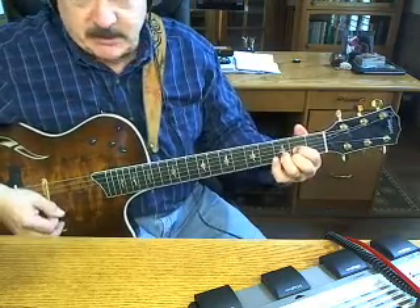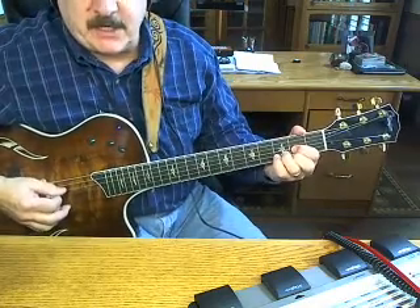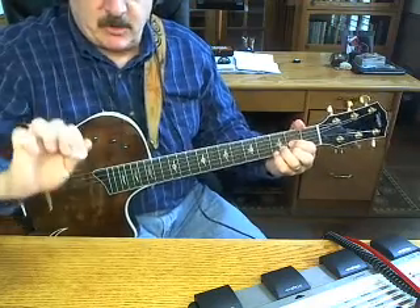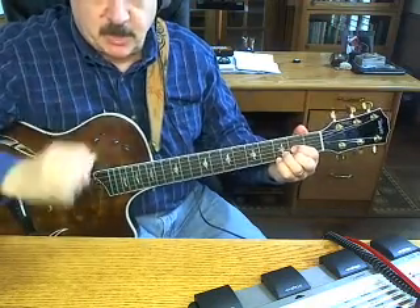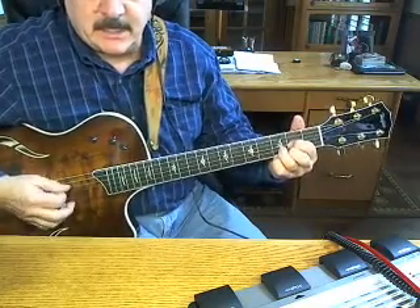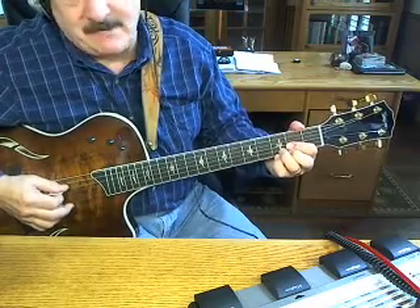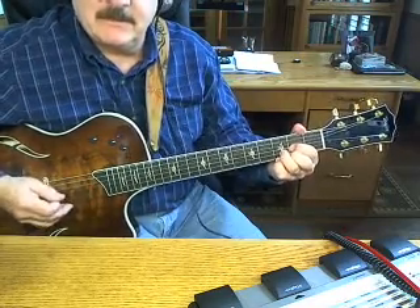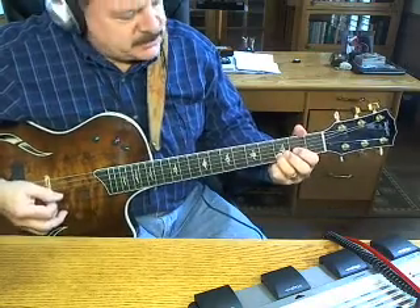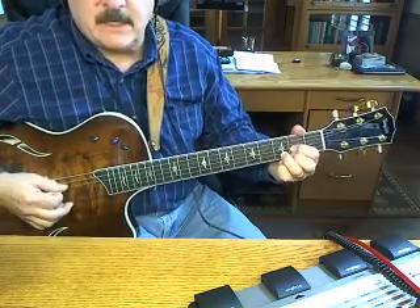So Sweet Home Alabama — you want to start off with a D, and you're going to hit the open fourth string, like that. But you don't want to just let it ring out, so I use the palm of my hand to mute that fourth, like that. And I'm also hitting the fourth and the third just to give it a little bit more of a sound. Then it's the third fret on the second and the second fret on the third — that's all it is.